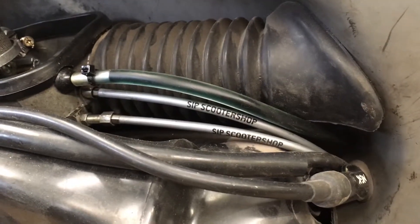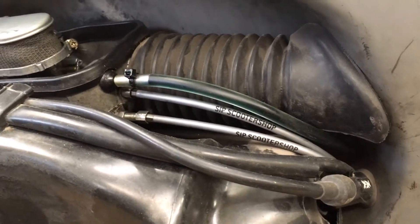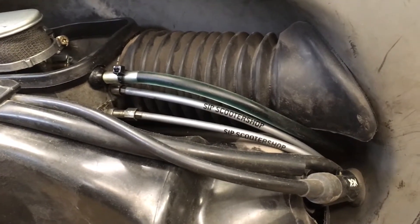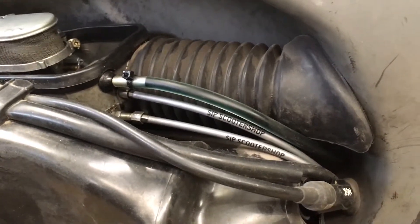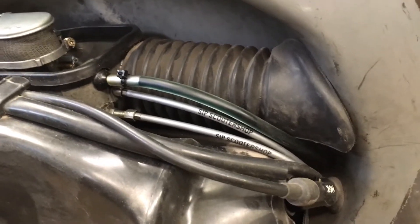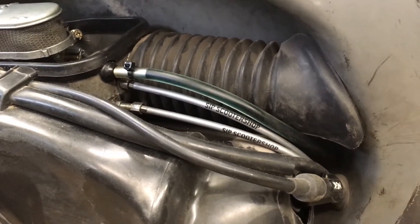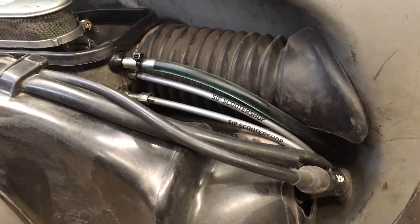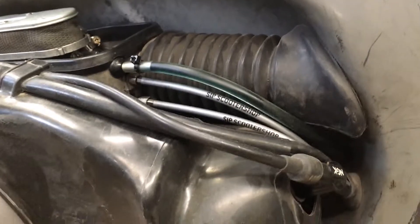First thing I want to talk about — best news first. These are SIP Scooter Shop premium cables, and they are freaking amazing. I love them. They claimed in the marketing that they were redesigned, thicker, and the linings were better, and I was like, okay, I'll give it a try. And they are great. I mean, granted, I have about 15 miles on them right now. But there's no squish — they're just tight, they're responsive, keeping adjustment great. The liners are slick, there's no binding. They're awesome. The clutch has never been that easy. I am sold. Get these cables. Period. Don't think about it, don't debate it, just get them.